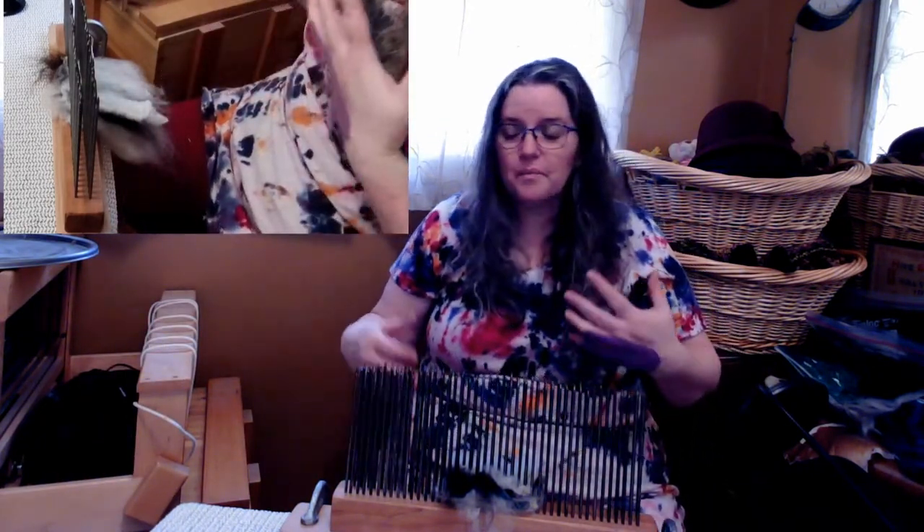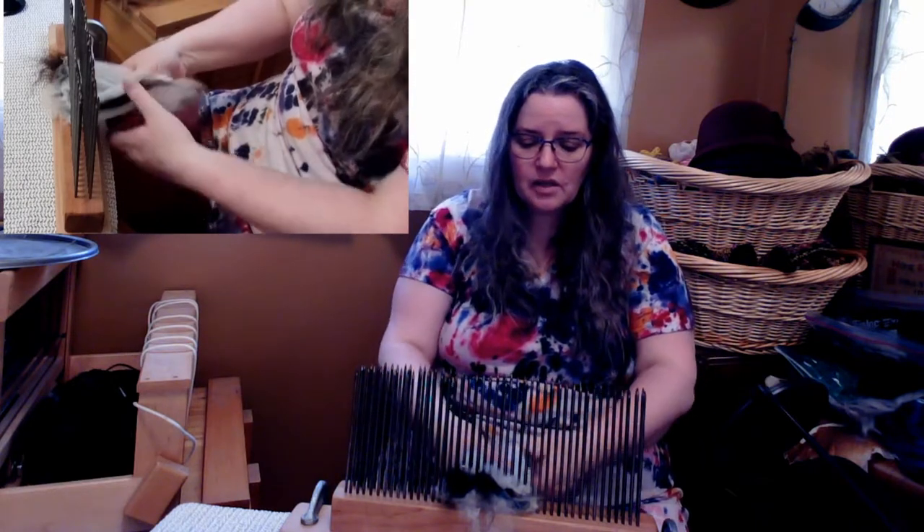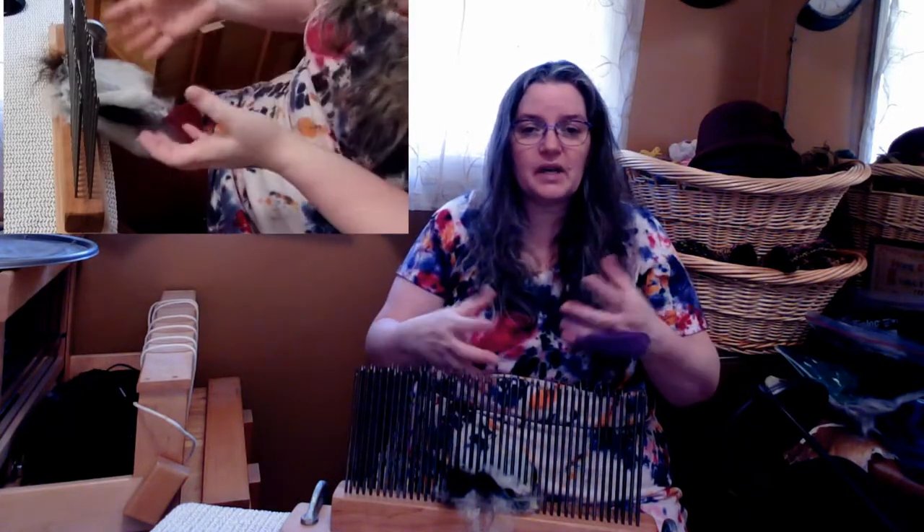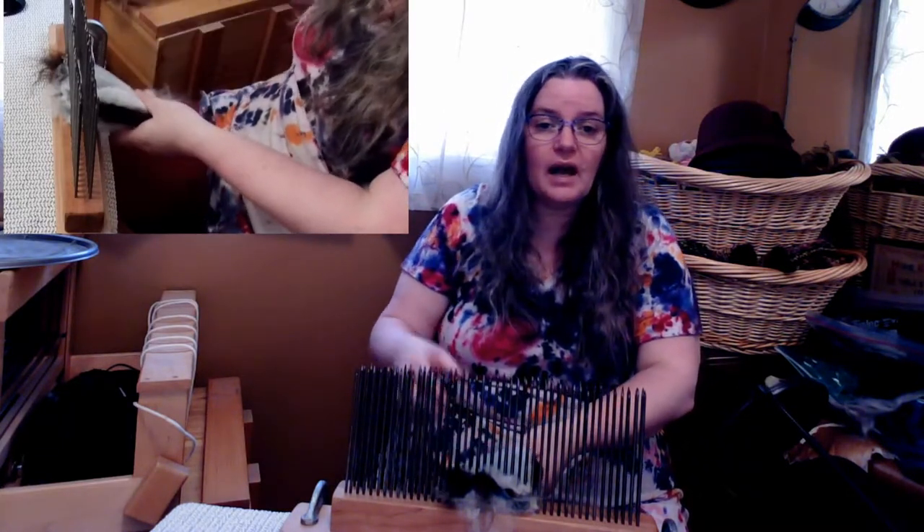All of it's very soft. And so if I took this to the blending board and I tried to do it on the blending board, I find that it doesn't open up enough because it hasn't been carded, it hasn't been combed, it hasn't been put into a roving or a top.